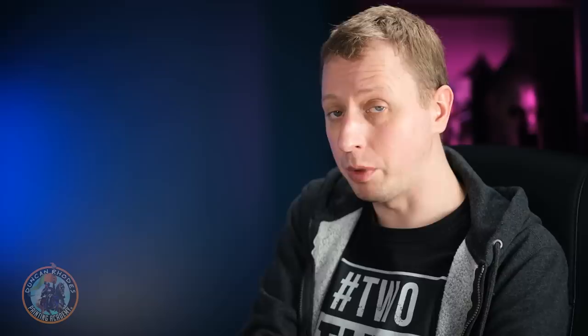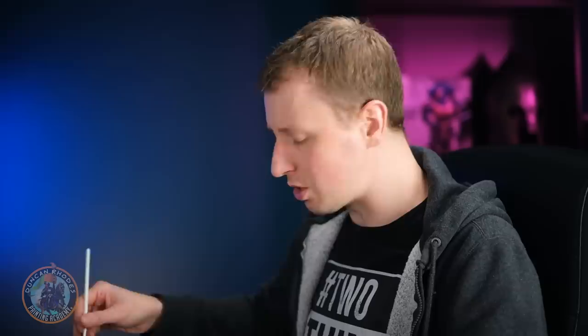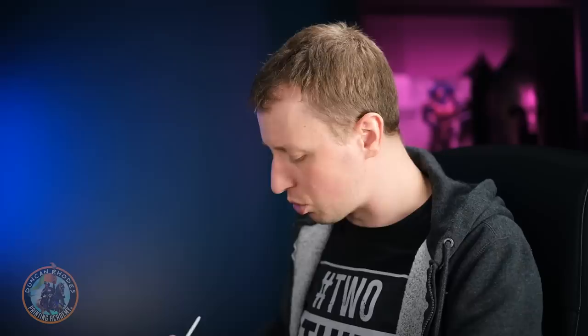Starting with Dragons Gold on a size one brush, it's just a matter of picking out details like trims and arrows — all those decorations on Chaos armour. It'll vary depending on what model you're doing and how big the details are, but throughout, just make sure the paint is nicely thin so you have control and work your way around those features.